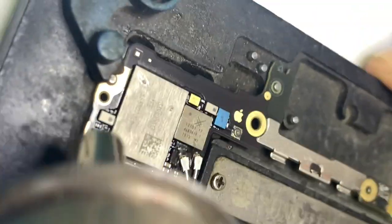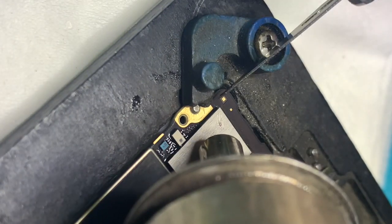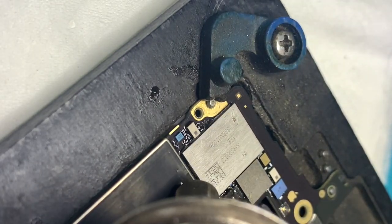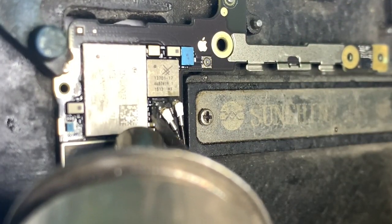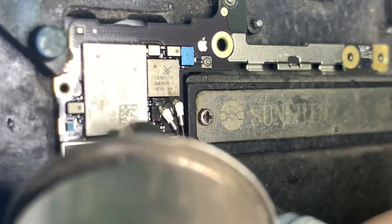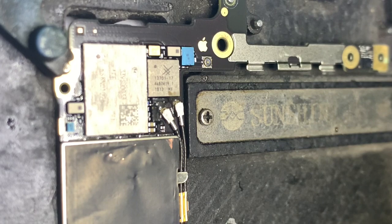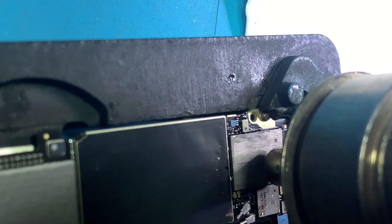Remove the epoxy resin carefully. There is a small part related to Wi-Fi that might be broken or lost. Remove the Wi-Fi chip carefully — it might be badly broken.